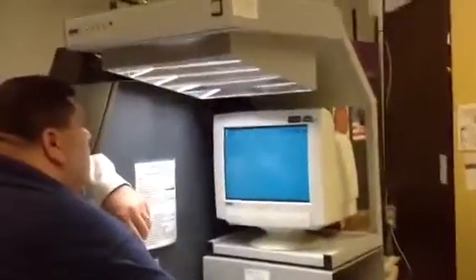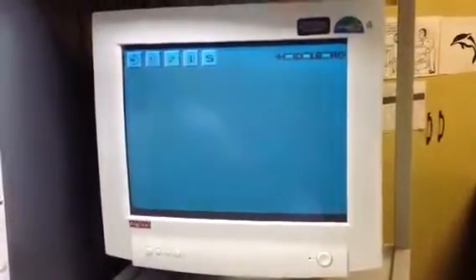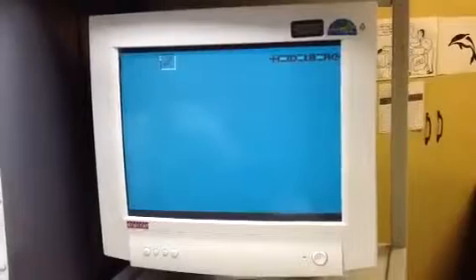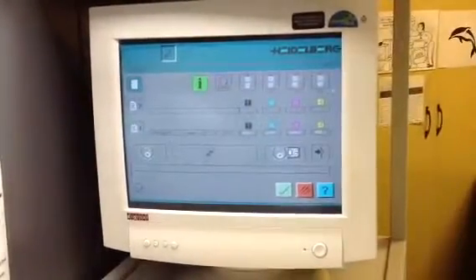So, the screen where the jobs are — just like the job where the plates would be — there's going to be a play-through on the machine.